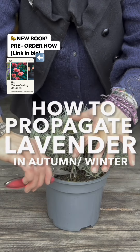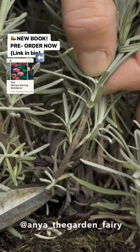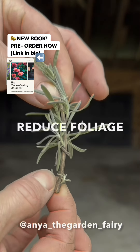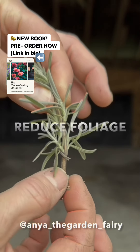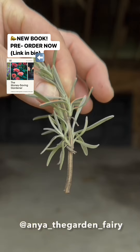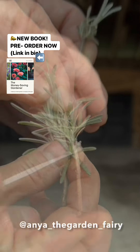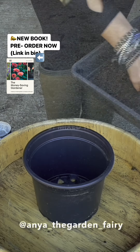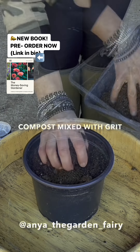Lavender is very easy to propagate and anyone can do it without any special equipment or experience. Simply select a woody stem and reduce lower foliage. There is no need for rooting powder — simply scrape the skin of the stem and place your cutting in a pot filled with peat-free compost mixed with some grit.